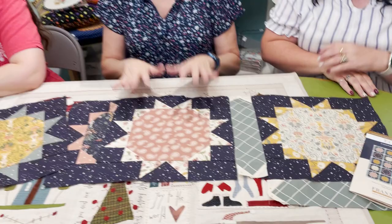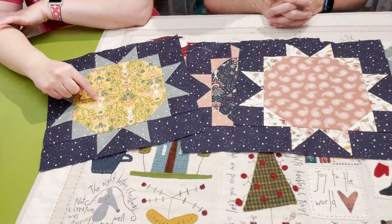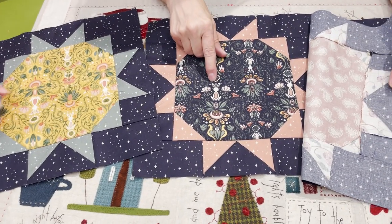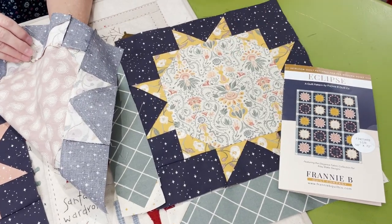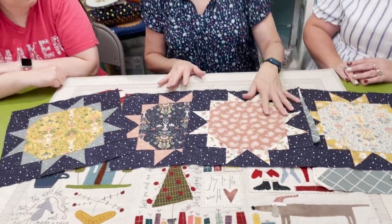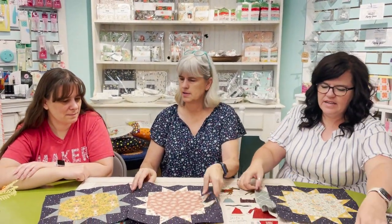We've already sold out of so many bolts of this collection. It's a little muted, with pretty bunnies in it — they're little woodland bunnies. The collection is called Elegance, and I think we will have kits for this. The kits are ready — it's easier to cut kits than to sew the quilt, that's for sure!